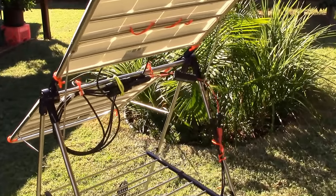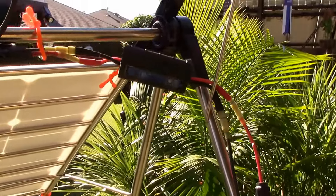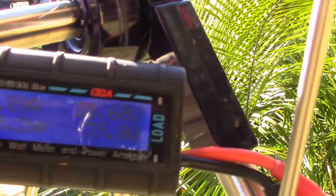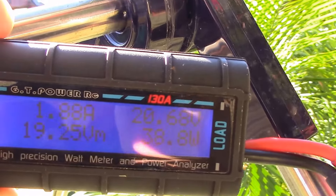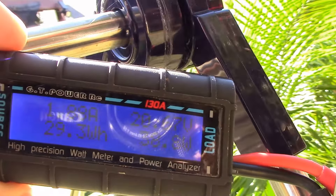One thing I did here was hook up a little GT power analyzer on the solar side to get a real-time indication of how much power these panels are producing. I'm almost right at VOC, which was 21.6 volts. This thing's putting out like 20-point-something volts at about 38 watts.